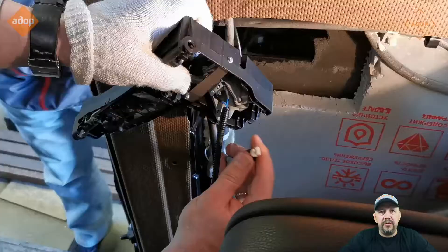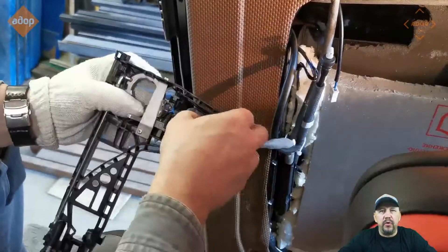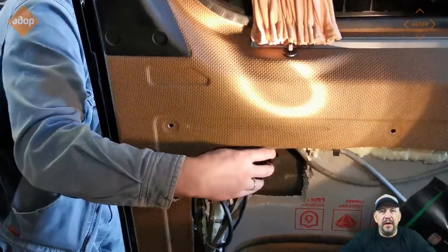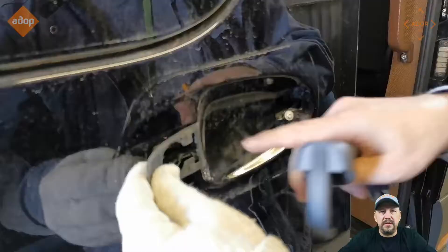Then go to the exterior door mechanism — the hardware is already connected electrically. Put back the cables to the same place they were. Make sure the mechanism works.